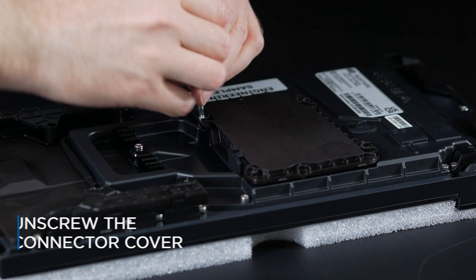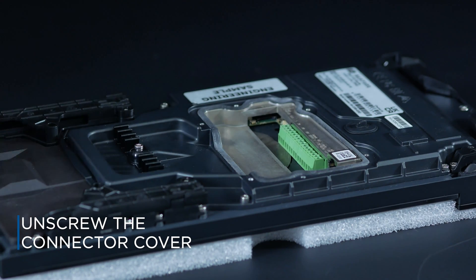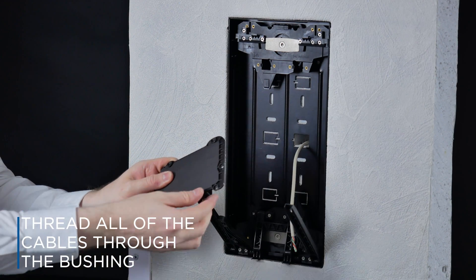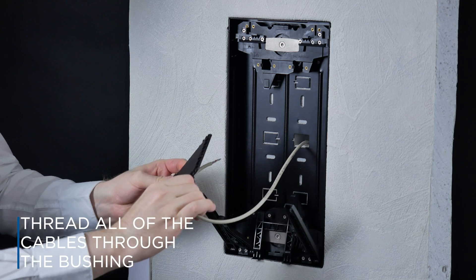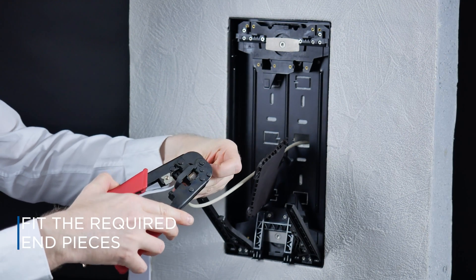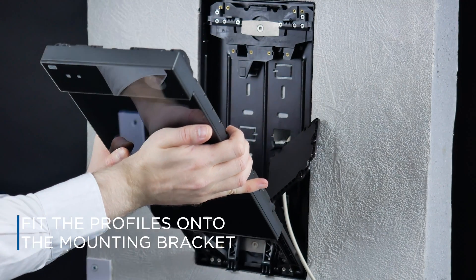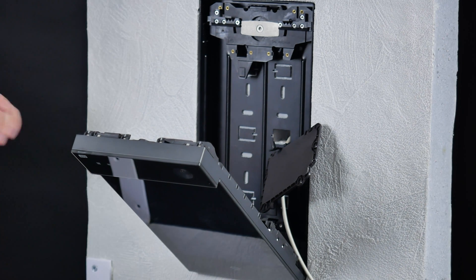Unscrew the connector cover on the back of the device. Thread all of the unterminated cables through the bushing on the inside of the connector cover. After threading the cables through the bushing, fit the required end pieces. Fit the profiles on the device back onto the mounting bracket and slide them down to the lowest possible position, anchoring the device by snapping it into place.